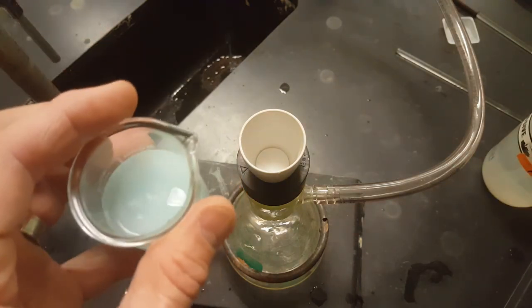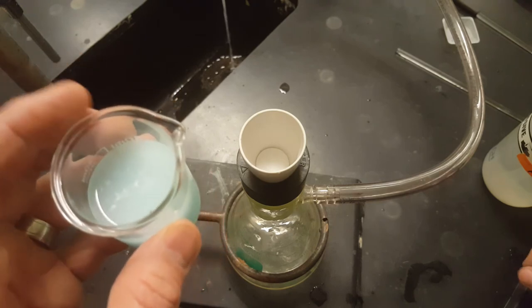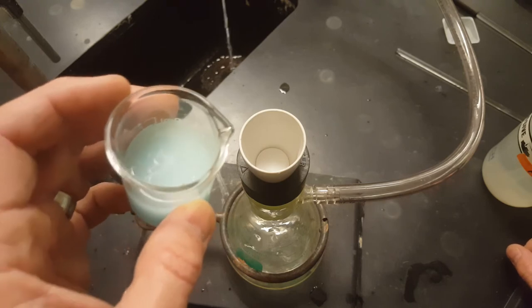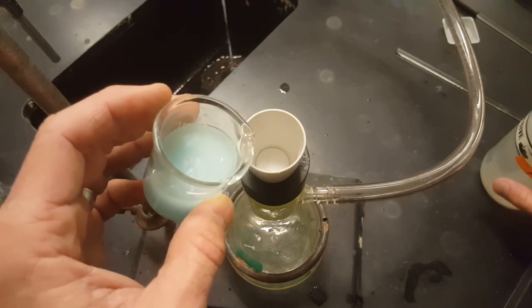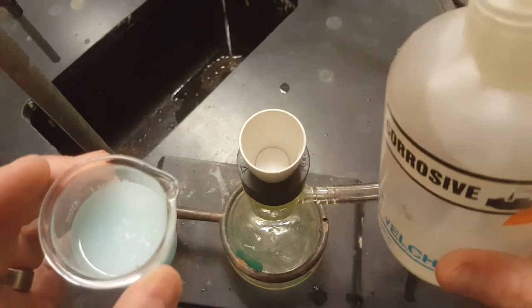Peptization is when super tiny particles form that can pass around or through the filter. You'll be transferring your silver chloride solution — which also contains copper nitrate and copper chloride — into your Gooch, and making sure you get all of the particles using your acid wash bottle.